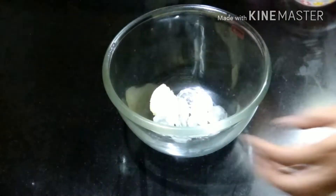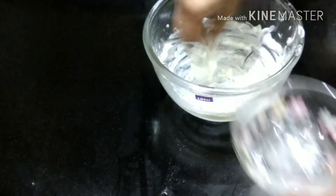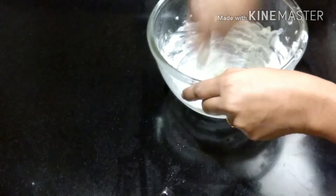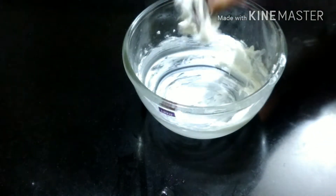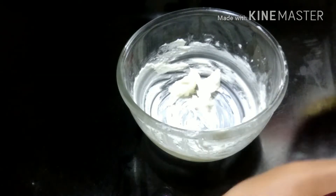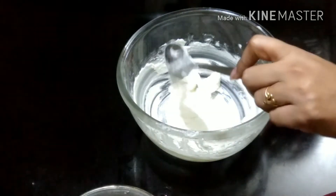We will add all the ingredients and mix it until it is creamy. The texture should be creamy. Now we will make the batter better. We will add the sauce and a little salt.